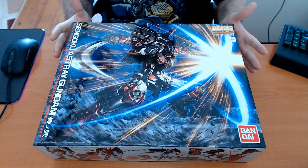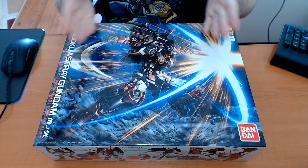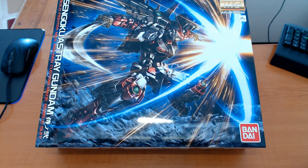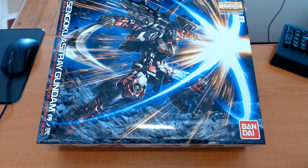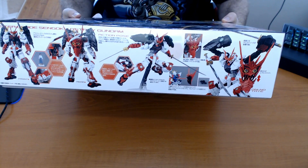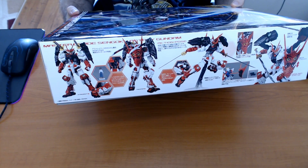I'm sorry I have big nails — I'm not gonna cut them right before I build a Gundam, trust me it's a bad idea. You cut them afterwards so you can use them during the build. Anyway, this is the box the Sengoku Astray Gundam comes in — it's a pretty huge box even for a master grade. I'm trying this new setup for unboxing, I hope you guys like it.